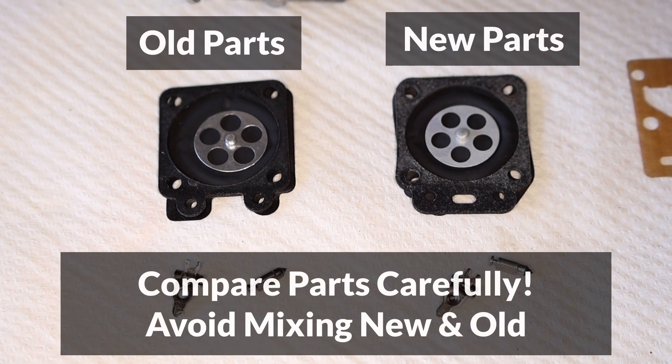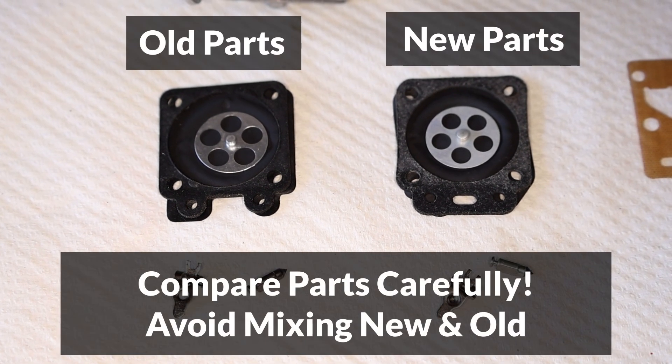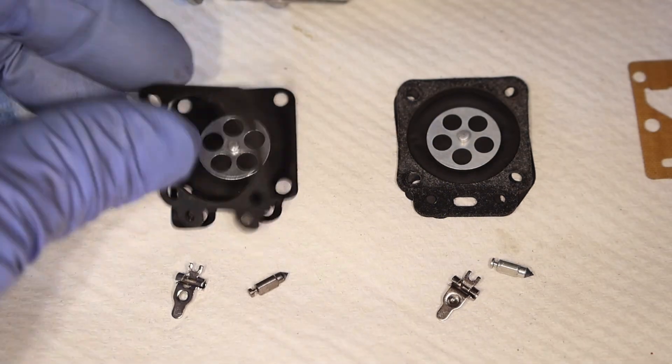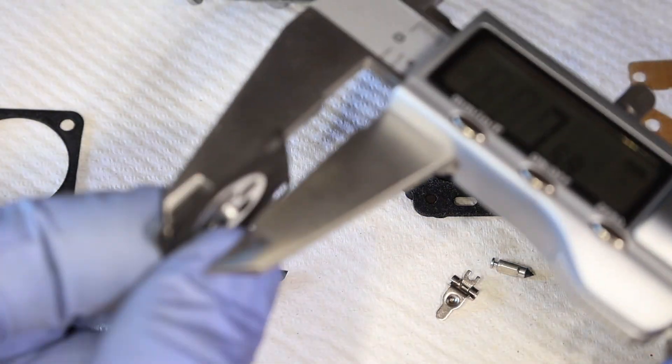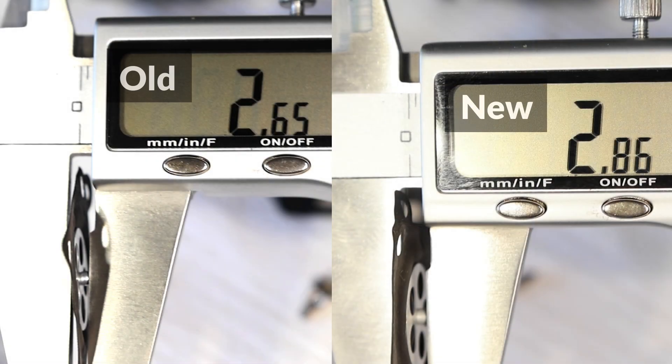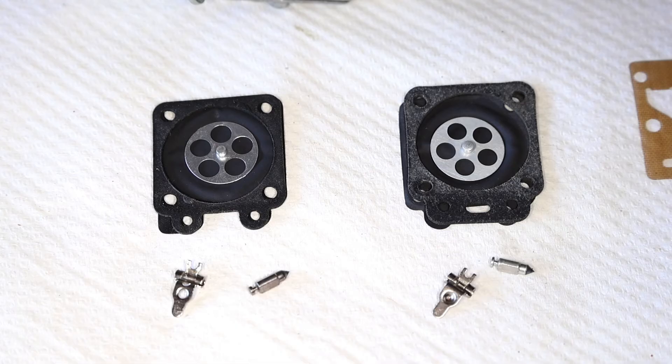The first important step before starting is to make sure that the new parts are the same as the old ones, and if they're different, avoid mixing them together. One difference that's not easy to notice is the height of the diaphragm pin, which can be measured with a digital caliper. The new pin that came with my rebuild kit is slightly longer than the old one, although that's okay in this case, because the angle of the new lever is also different, and it offsets the longer pin.